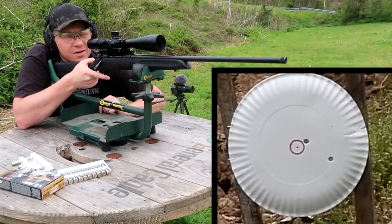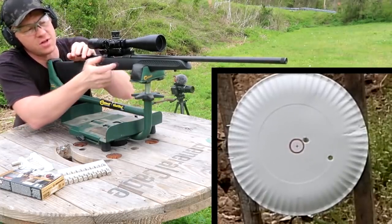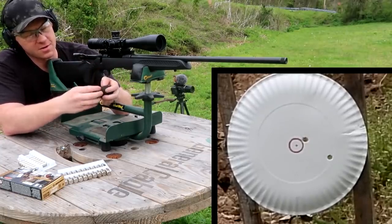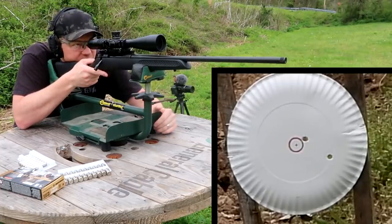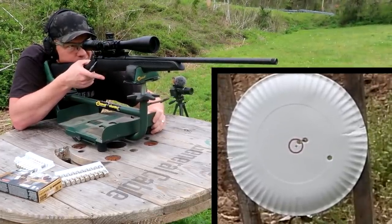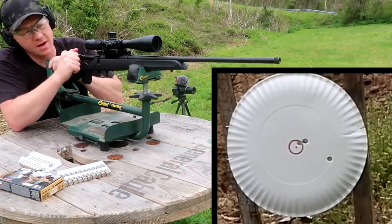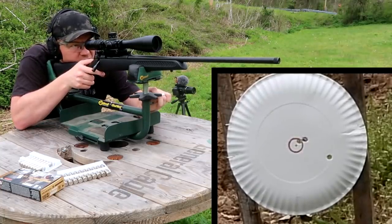Hey, that wasn't too bad right there! Going to go ahead and shoot a three-shot group so we'll have something of a video. That was our first shot, and I've got two rounds left to see if this ammo is any good for this rifle. Shooting two more with the same hold. Almost the same hole — I like it! Going to take this one last shot here.